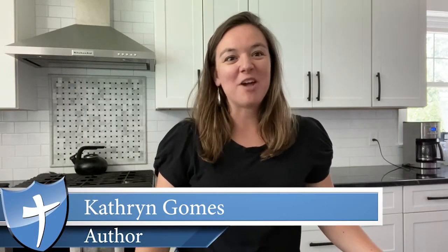Hi, my name is Katherine Gomes and I am the author of Exploring Creation with Mathematics, an elementary math series for homeschoolers put out by Apologia. In this video I'm going to give you an overview of level four.